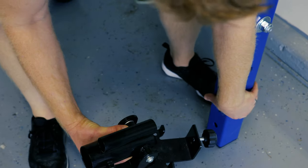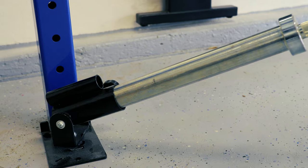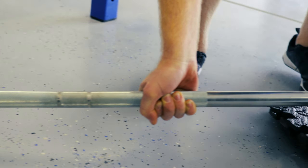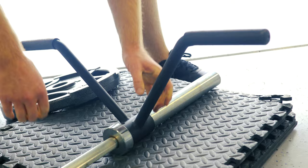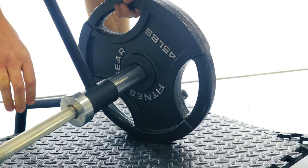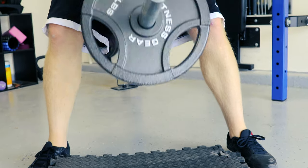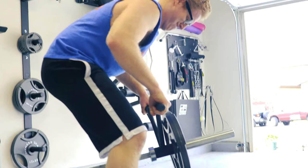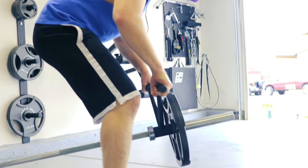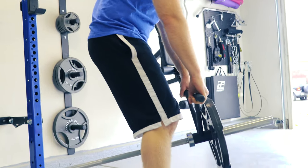I want to put in a plug for the landmine. You take the Olympic bar and put it into the landmine, and you're able to work out your back muscles in ways I can't do with the rest of my garage setup, including doing upright rows. It's a small, cheap piece of equipment but it really helps for certain back muscles. Normally you'd do these lifts with a cable, but if you want to use free weights the landmine makes that possible.